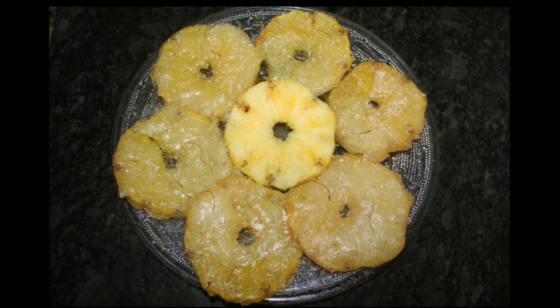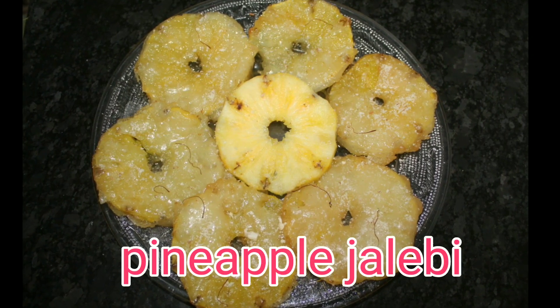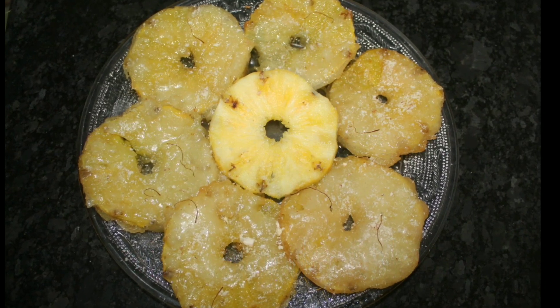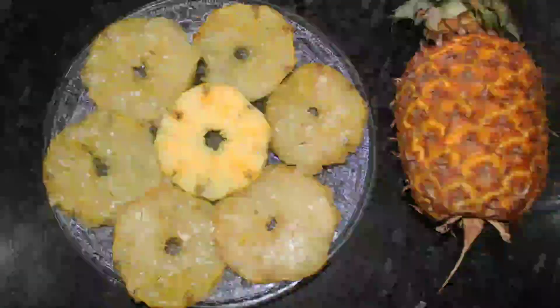Today I have a sweet recipe for this day. That is Pineapple Jilabi — a sweet made with fruit. Pineapple is very tasty, and this sweet and pineapple combination is very tasty.